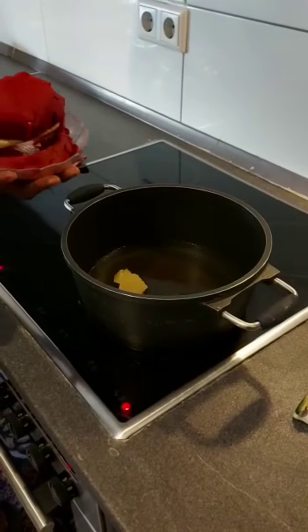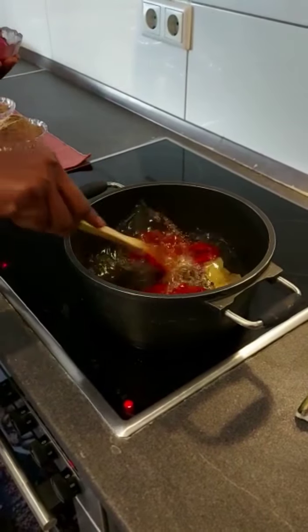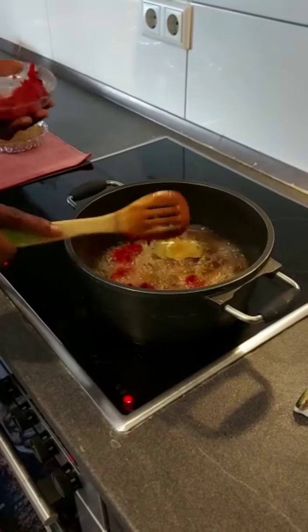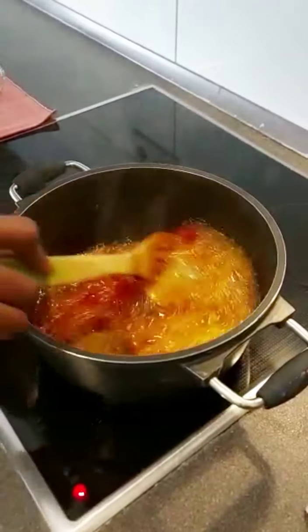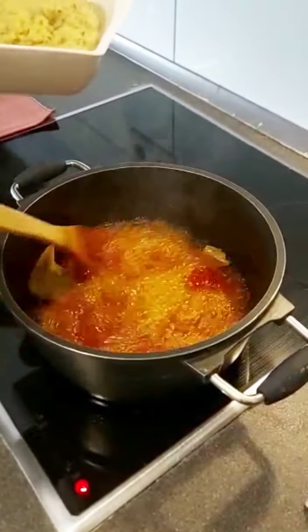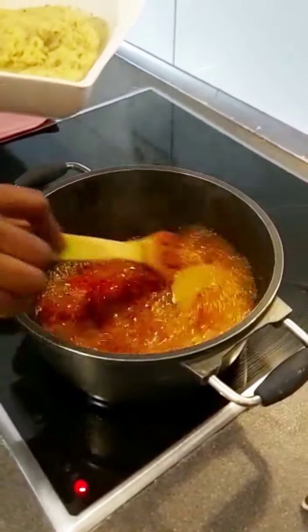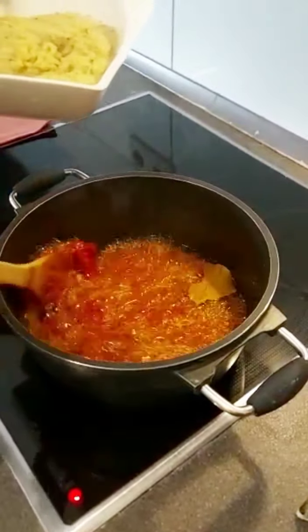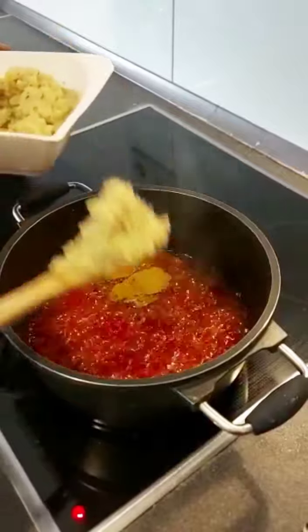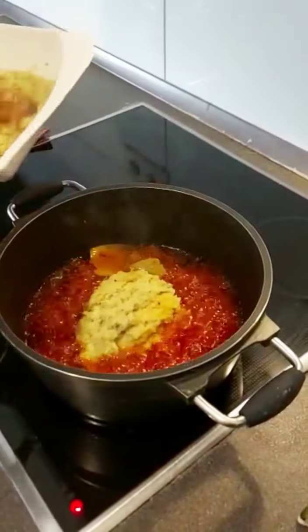I am adding tomato paste to the oil. Then we add the blended mixture of ginger, onions, garlic, and spring onions into the pan as well.